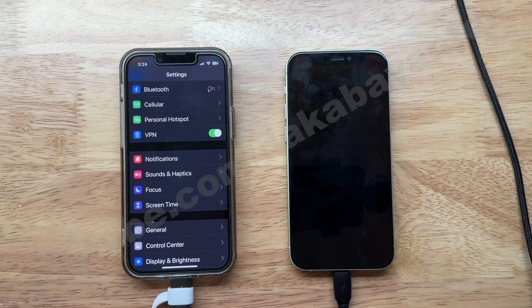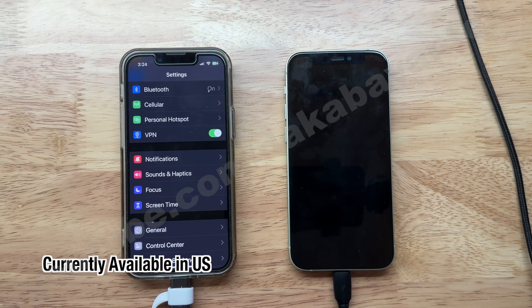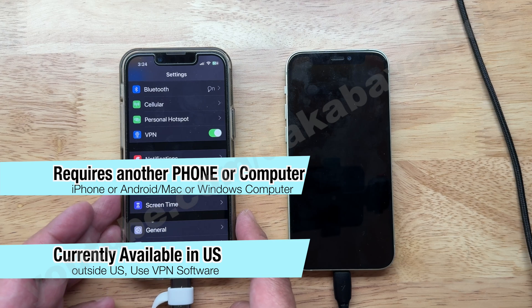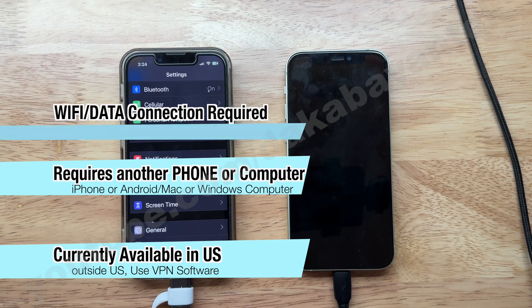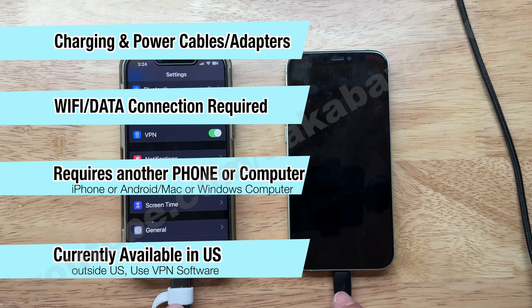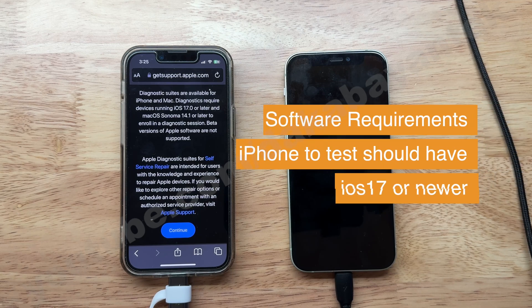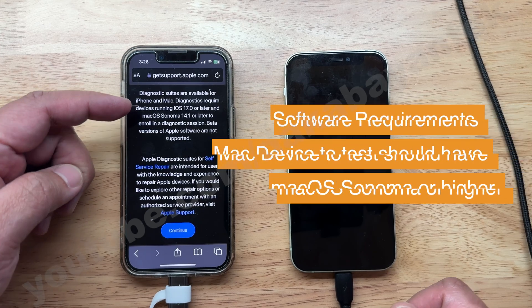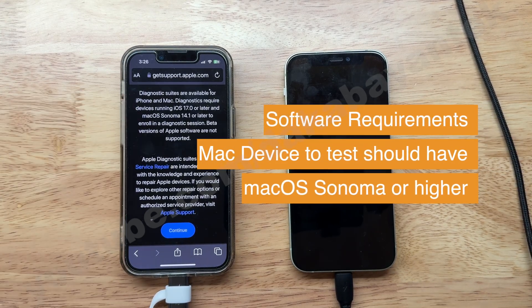If we want to run diagnostics on our own, we need a few criteria. One, this is only available in the US. Two, you need to have another phone, not necessarily an iPhone. Three, you have to be connected to the internet. And four, you have to have a ready available cable. Another requirement is for the iPhone you need to have at least iOS 17. If you are running a Mac, then that would be Mac Sonoma 14.1.